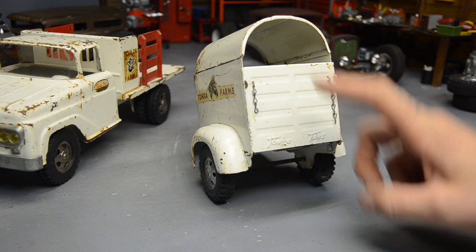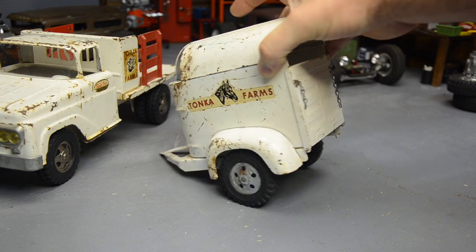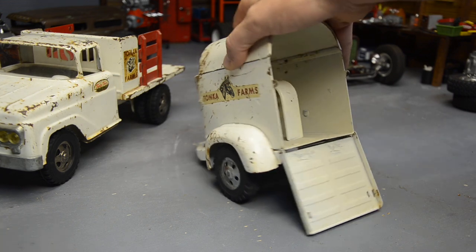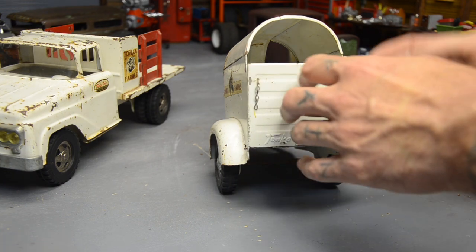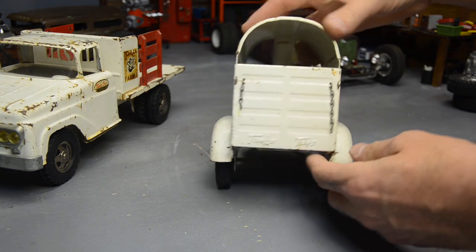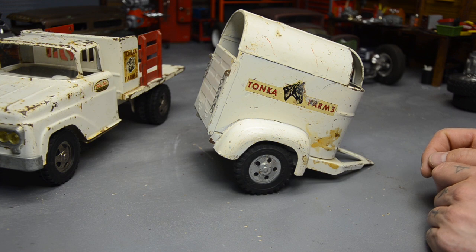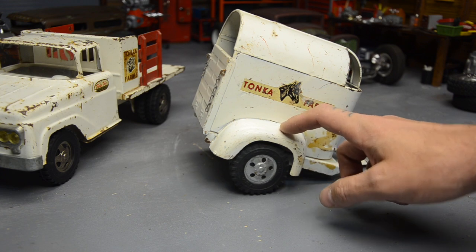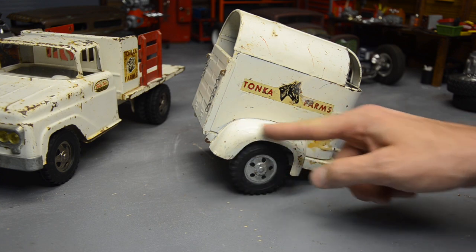It has the rear gate and most of the chain — it's missing the links that hook, but the place where they hook is still intact and in good shape. The hinge is there, everything is there. I think I got this for like 12 bucks — just a steal. The earlier ones have the smooth fender. I think around 1960, '61, or '62 they started running a thinner gauge metal, so they stamped in a fender lip — the fenders are a little thinner and have a lip on them.